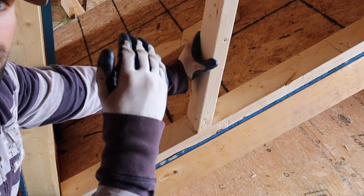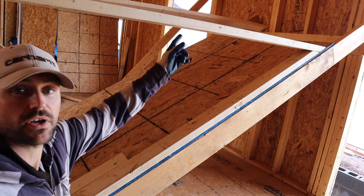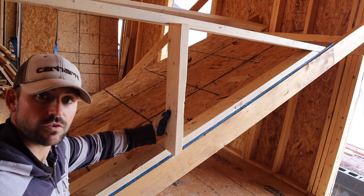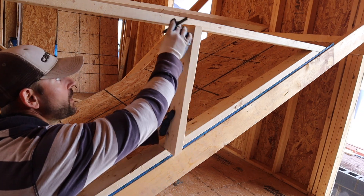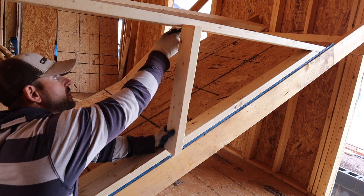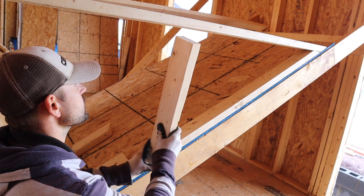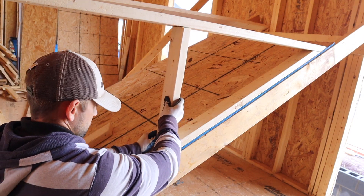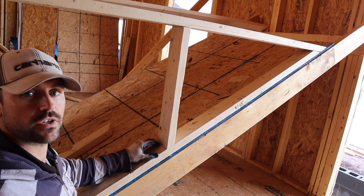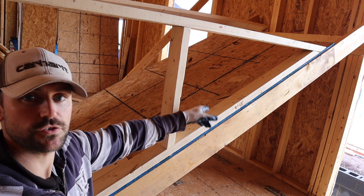As you can see it fits nicely right on the layout — just do that for the next three studs. Here's how to do the next one: put the bottom on the layout, just the edge, then butt the top one against the upper plate and mark behind the stud. Cut it off flush right there. As you can see it's nice and flush on the layout and hitting the upper layout really well — that's a good fit. Just do the next couple and you're done.